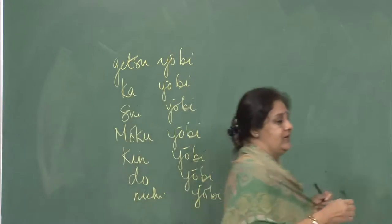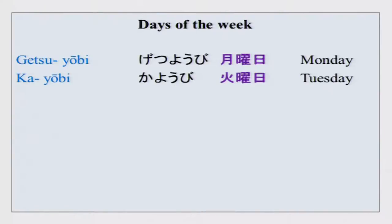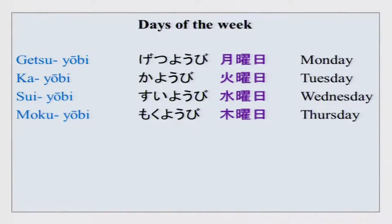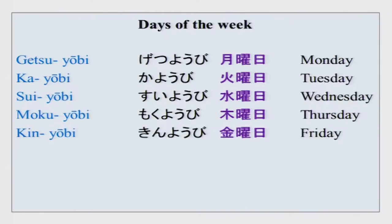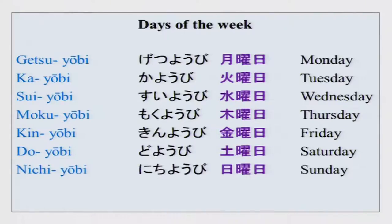You can practice the days of the week out aloud at home. We did one time expression just now which was ashita — tomorrow.